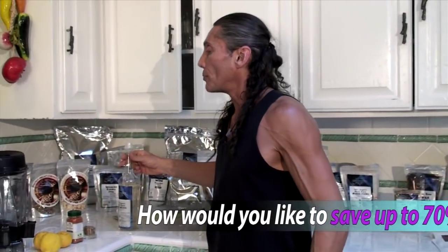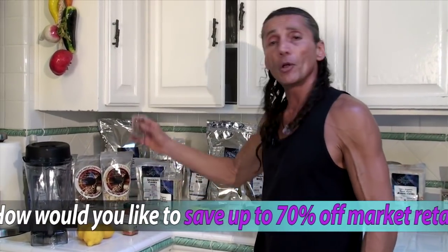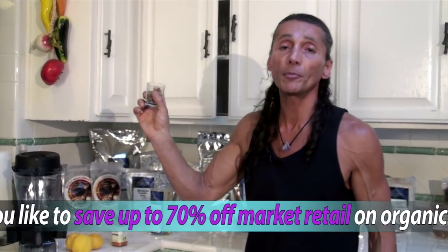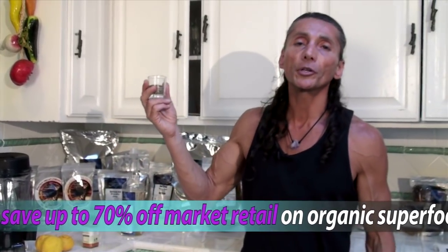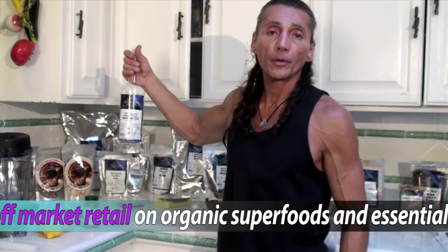We then use a little bit of raw agave to sweeten it. You can use maple syrup — that's what they say in the Master Cleanse — but I like the agave because it has inulin, which helps feed the intestinal wall bacteria. So the simple ingredients are: lemons, cayenne pepper, and milk thistle seeds. You don't have to use milk thistle, but I find it really super cleansing. And the agave as the sweetener.